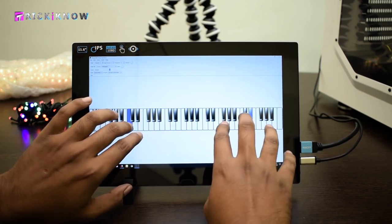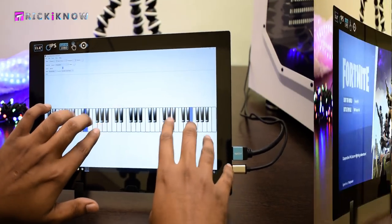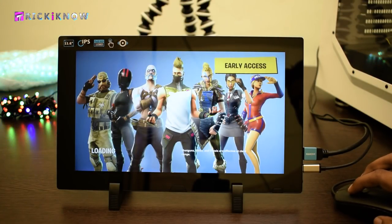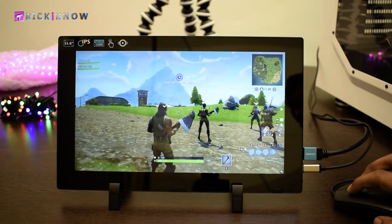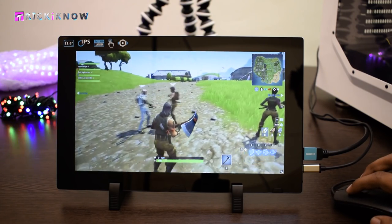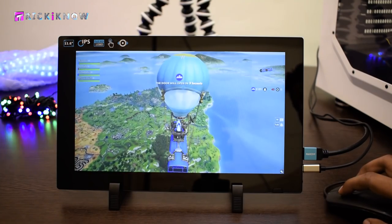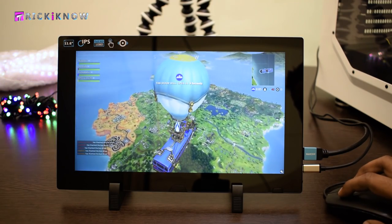This monitor can be a good friend for entertainment purposes. Gaming on this portable monitor is a really good idea because you are getting a full HD 1080p screen with 1920x1080 resolution and a fully IPS display for sharp images. Here I am playing Fortnite in ultra settings — check out the gameplay.